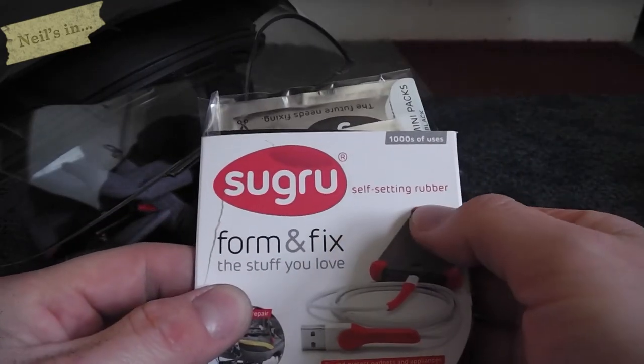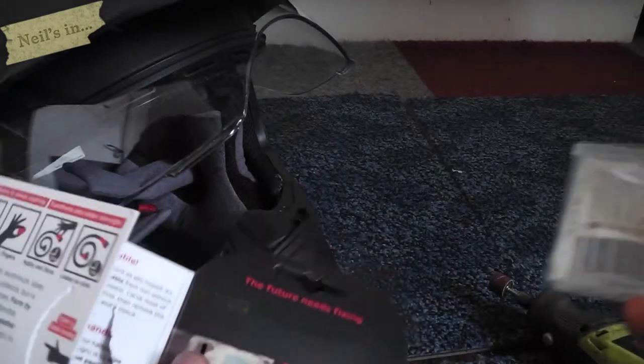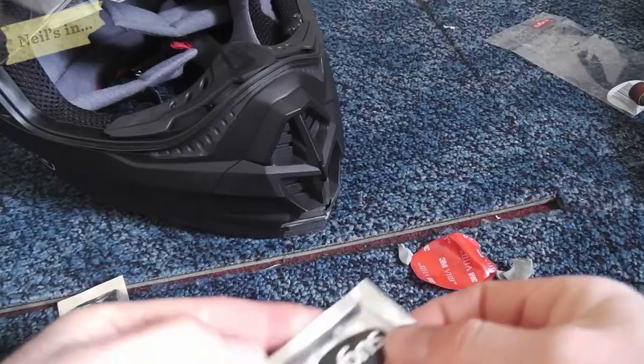It's a self-setting rubber, as it says, and they do say on their website it's suitable for fitting to polycarbonate helmets, so I'm gonna give it a go.